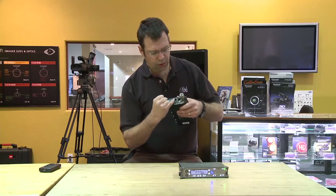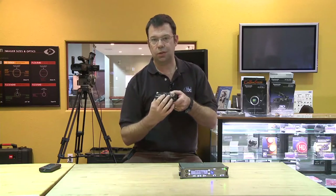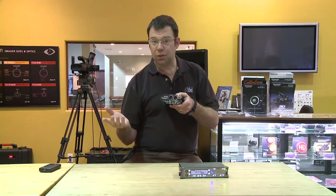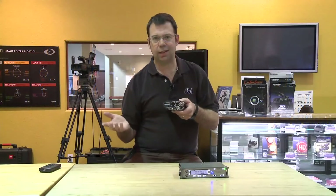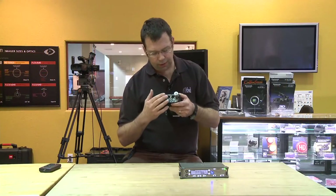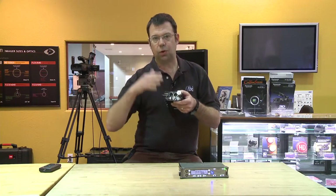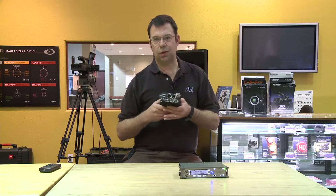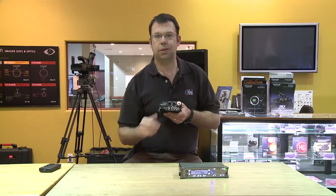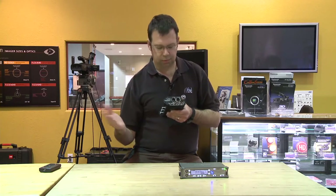On the side here on our outputs are two three-pin XLRs, so we can take this directly to a camcorder, and in that scenario there is a return right here so that we can monitor the audio being recorded in the camcorder. The other scenario is we could take those signals out and put them into the 702T and then record to media on that machine.